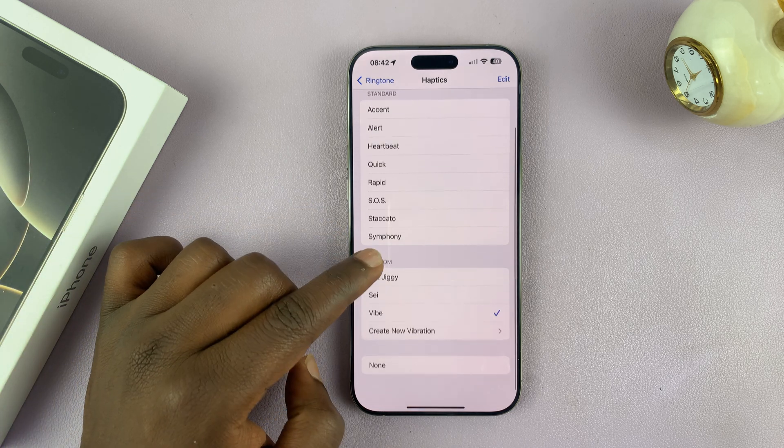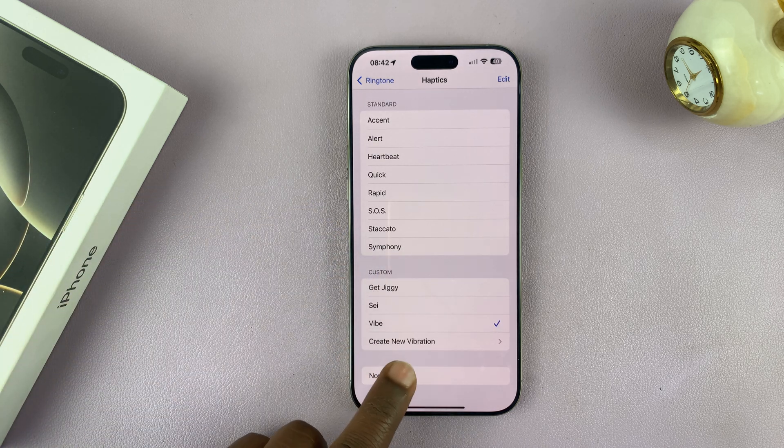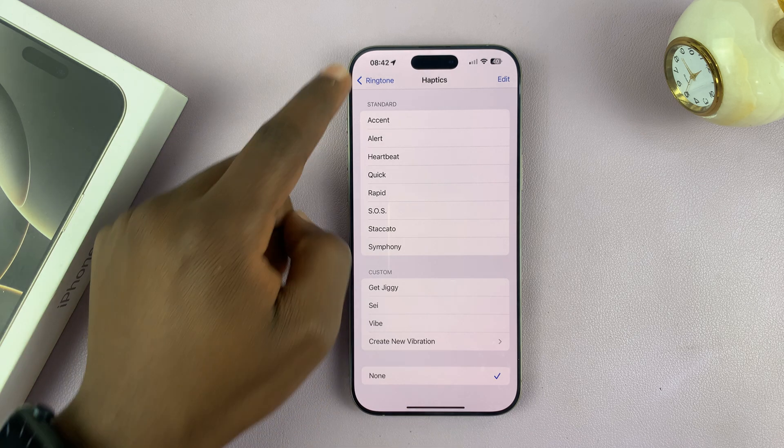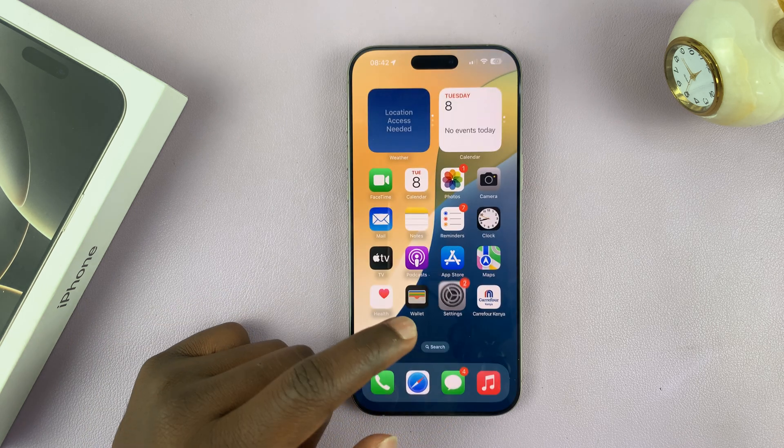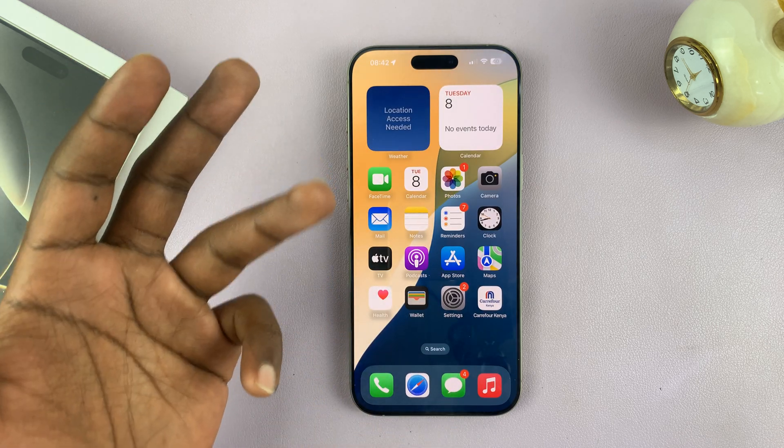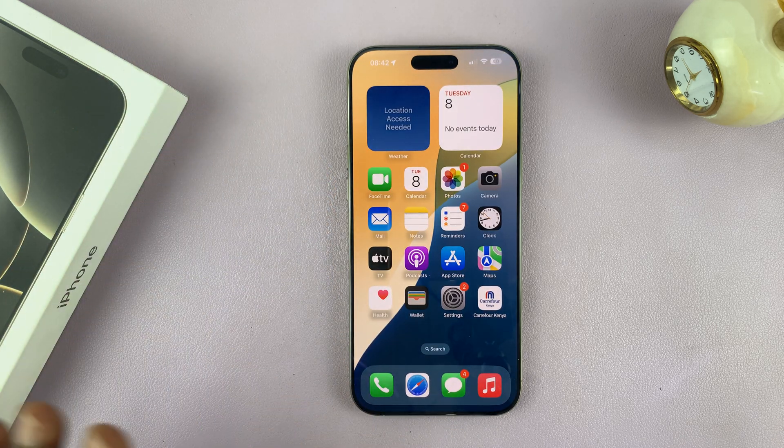Scroll to the bottom and select None. Once you select that and go back, from now on when you have an incoming call, whether you're in silent mode or in ringtone mode, your iPhone will not vibrate. That is how to turn off vibration for incoming calls on your iPhone 16 and iPhone 16 Pro models. This also works on older iPhones as well.